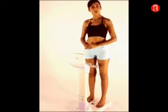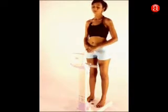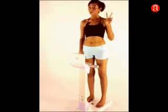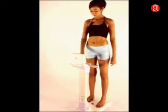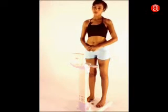Now the voice guides you to enter your age. Next, the voice guides you to enter the gender — male or female. Press the yellow button twice for male and once for female. After entering, press the next button as the voice guides you.